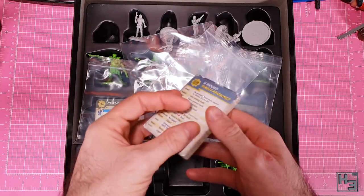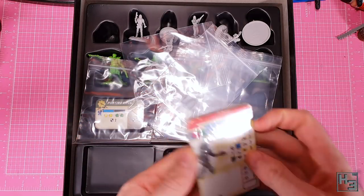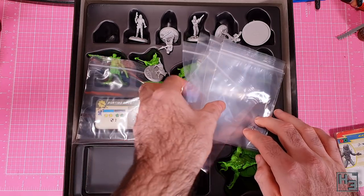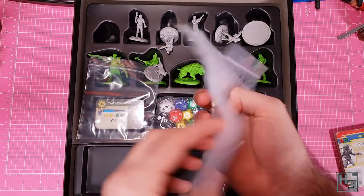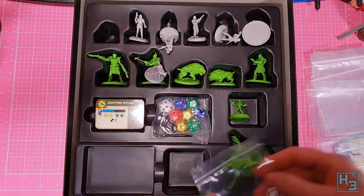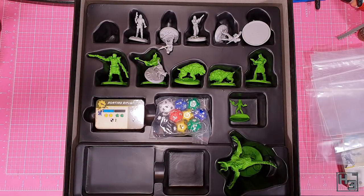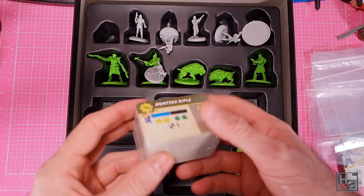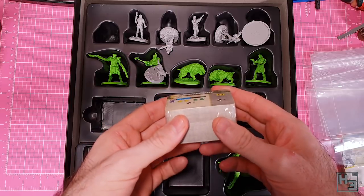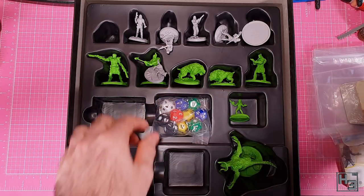Then we've got a stack of cards. These are sealed but we'll open them and have a look a bit later on. We also find a stack of ziplock bags. Initially I was a little bit confused, but then I figured these are probably for you to put all of the tokens and stuff in once you've punched them out of the frame. And here are some more cards - these look to be items, judging from the hunting rifle card on top. We'll have a quick look at those later on too.